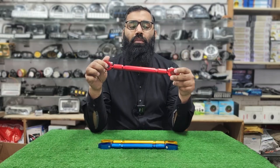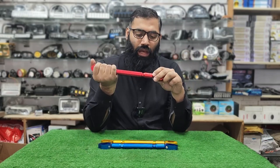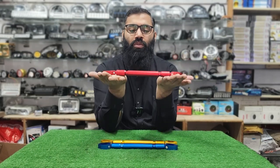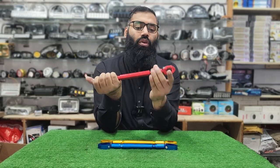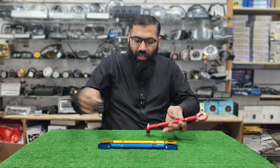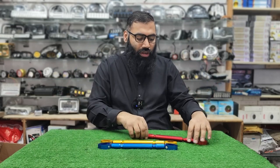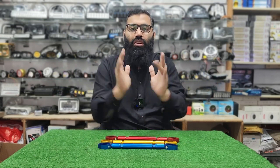The balance bar is in stock. This is an aluminum CNC design. It can reduce the length of the bike — because between the rod and the handle, the length is less. So according to the size, you can adjust it.